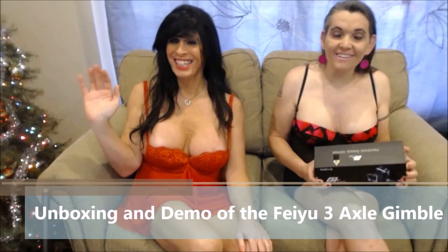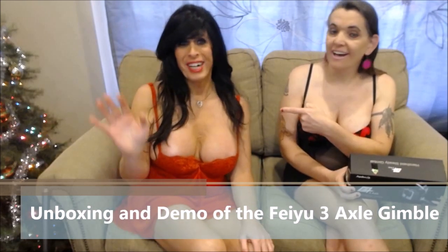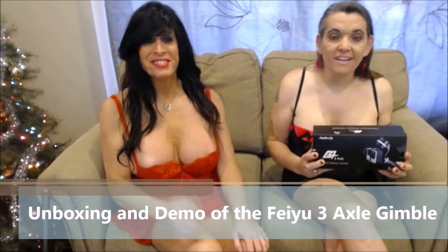Hello Tubers! It's Mamacita Missy-chan with the Rosie Girl. Hi everyone! And today I would like to show you the gimbal from Feiyu Tech, and it's for the GoPro.